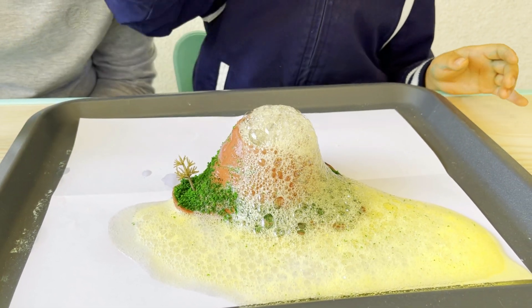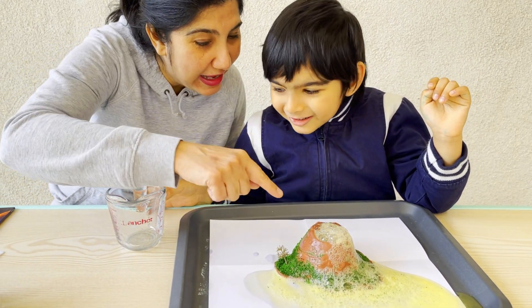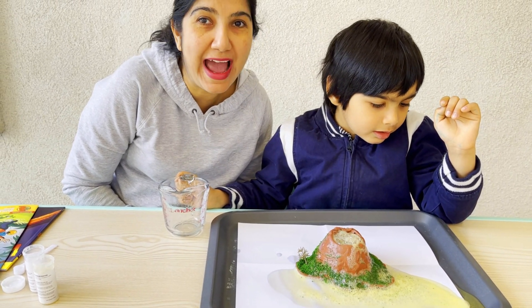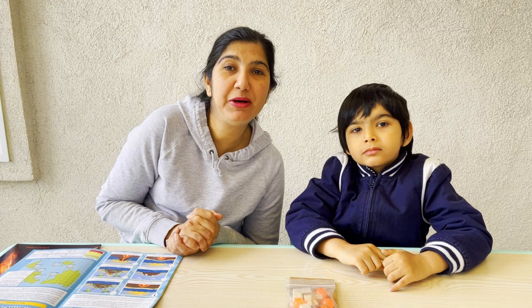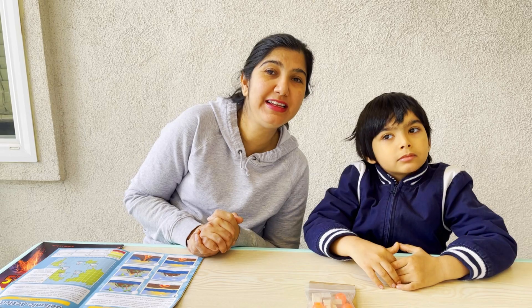That was fun, wasn't it? Yes, it was fun. It's turning the grass yellow! So, lava is molten rock — it comes from the crater of the earth when there is seismic activity. Let's learn about seismic activity. The earth is made up of tectonic plates. When they move against each other, they form tremors, and this gives rise to volcanoes and earthquakes.